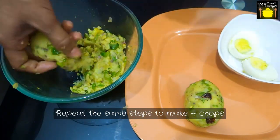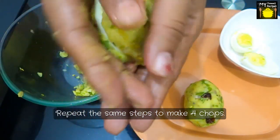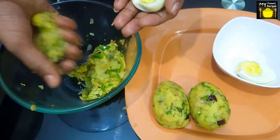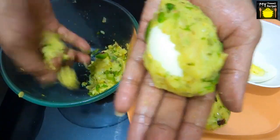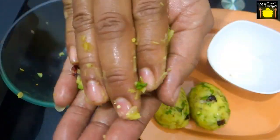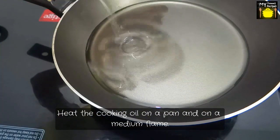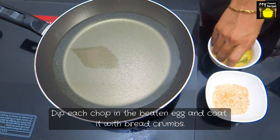I am going to repeat the same steps to make 4 chops. Our chops are ready. I'll set them aside on a plate for 10 minutes. I'll heat the cooking oil in a pan on a medium flame. Now we're going to dip our chops in the beaten egg and coat them with breadcrumbs.